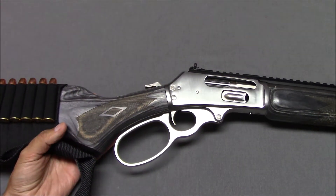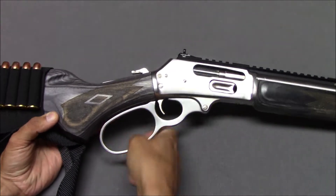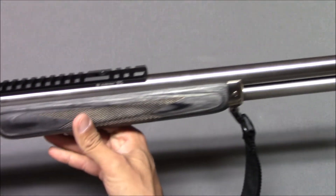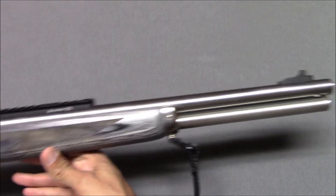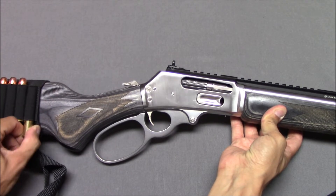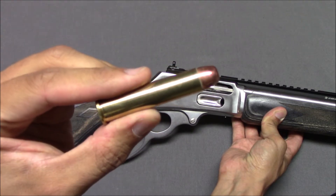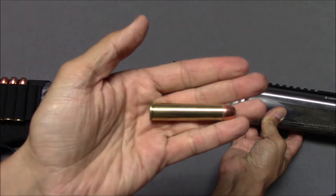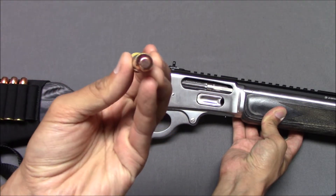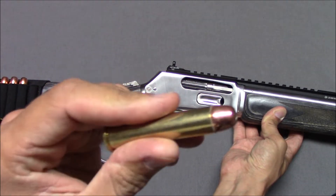There's a nice big stainless steel loop. Of course, the whole receiver and a lot of the parts, including the barrel, are all stainless steel. Chambered in the very powerful 45-70 cartridge — I'll just pull one out here. The gun itself is unloaded, but I have a bunch in the shell holder. It's a big honking cartridge, over 100 years old and still going strong.